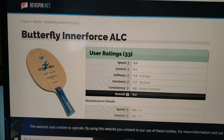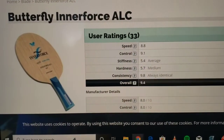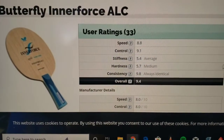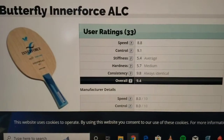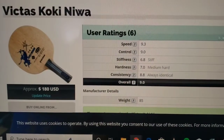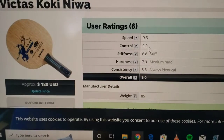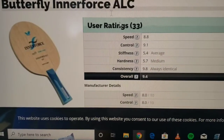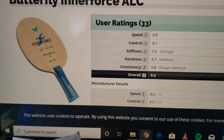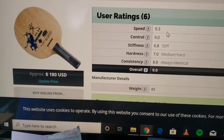Before heading out to the training area, I wanted to take a quick peek at the statistics of the racket, just so I know I'm not crazy. We can look at what the ratings have been for speed and control. The speed is an 8.8, and comparing that to my current racket, 9.3 — so that is quite different. Controls is a nine — I do know this is a great control blade. So: slower speed, more control. Stiffness is a five, which is quite low. My Victus is more stiff, so it releases from the racket quite quick.